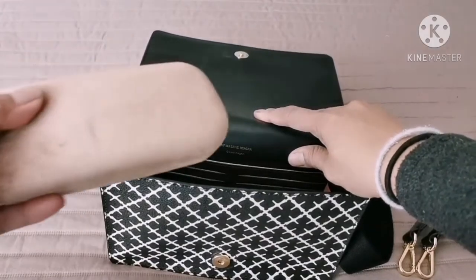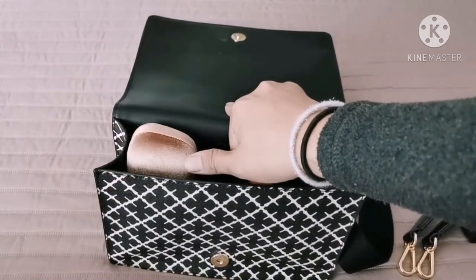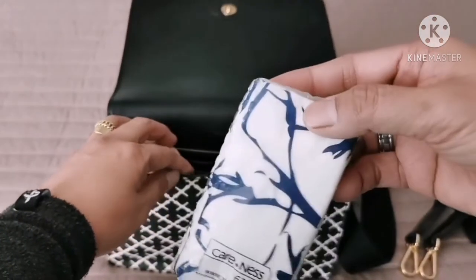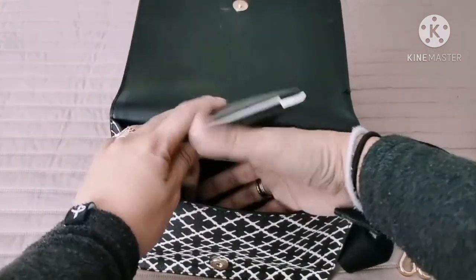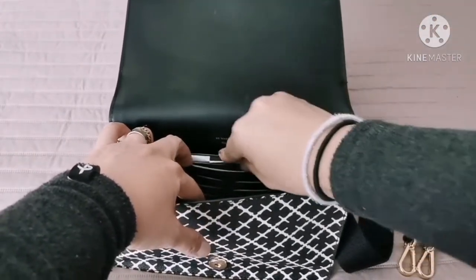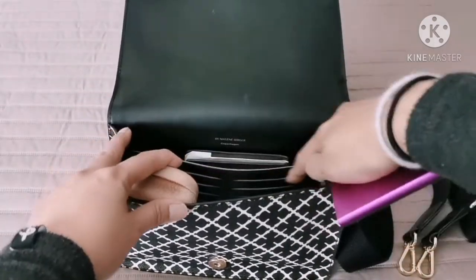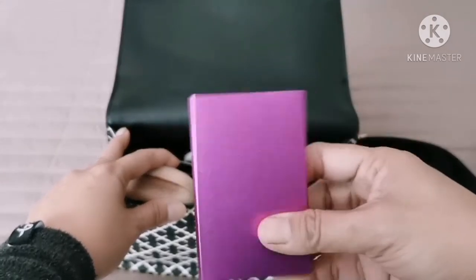I have my eyeglasses case — I need that when I go out. A tissue. Of course, my wallet — I can put it here. And I don't usually use the card pockets here, so I have this card case instead.